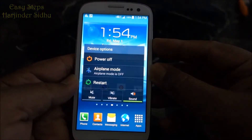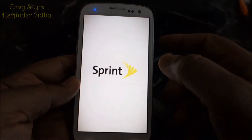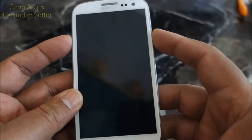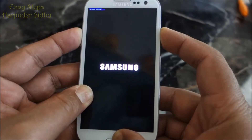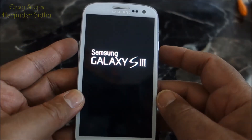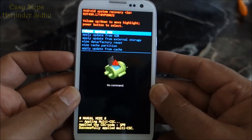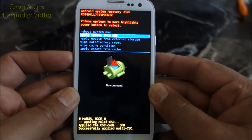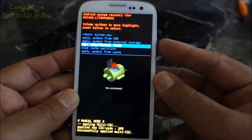The hard reset: power down the phone. You need to press volume up, power, and home button at the same time. Release your fingers. Use your volume button to go down — one, two, three. It says wipe data factory reset. Press power.